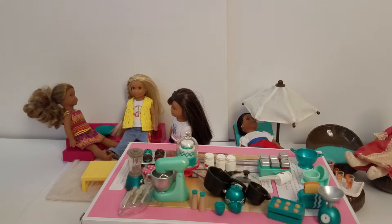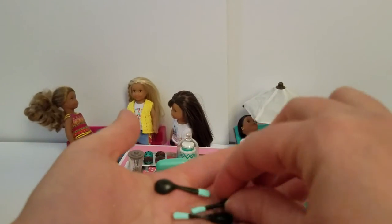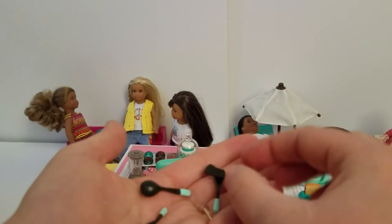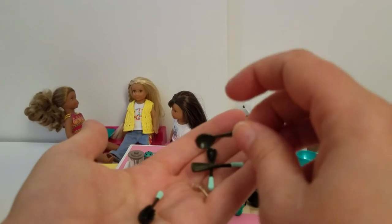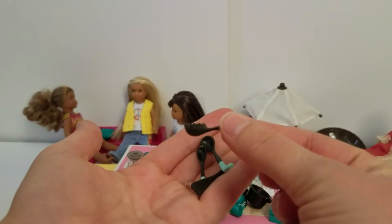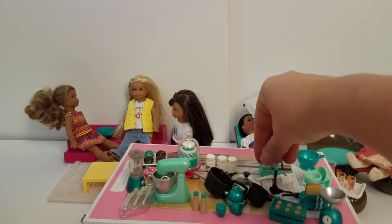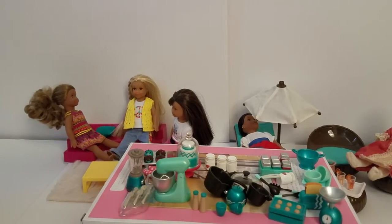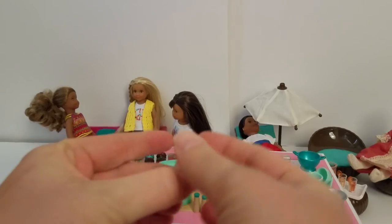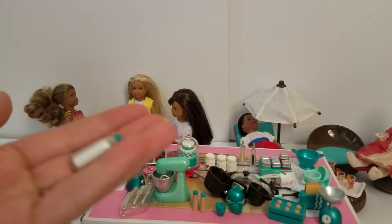So we have various little utensils — here's a little serving spoon and a little spatula, another serving spoon, maybe a ladle, and one of the pasta strainers. Those are really cute. Then we have the oil and vinegar dispensers, which will be really cute if one of the dolls decides to have a salad. And we have a little container of milk.